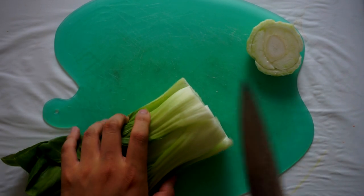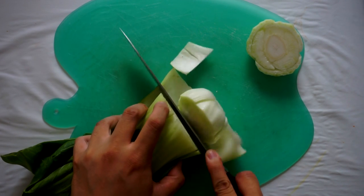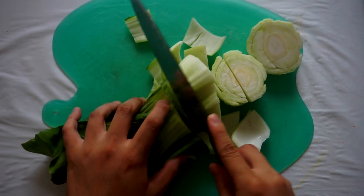After that we're gonna slice bok choy. This can be any cabbage you want. Bok choy is Chinese cabbage and I think it matches perfectly with Chanko Nabe. It has this richness to it that really matches well with any protein.